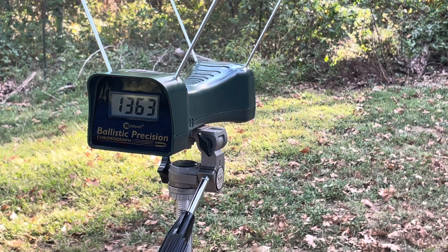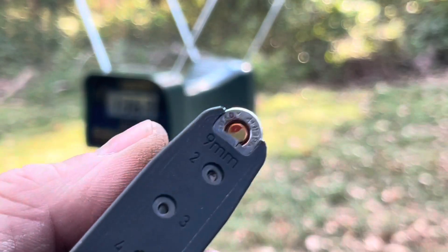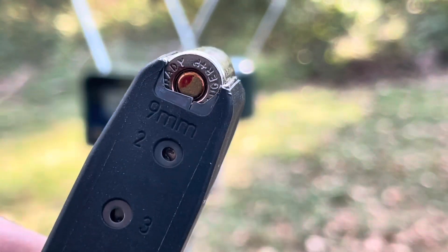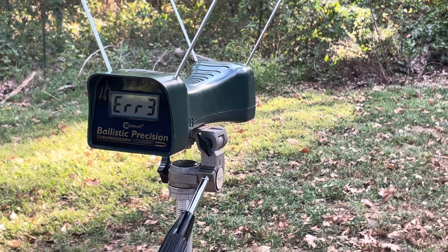Next up, the Hornady 135 Plus P Critical Duty, same Glock 43. You can see the headstamp says Plus P on there. That's the 135 Critical Duty Plus P from the Glock 43. 1040.